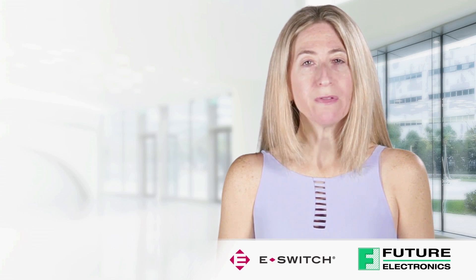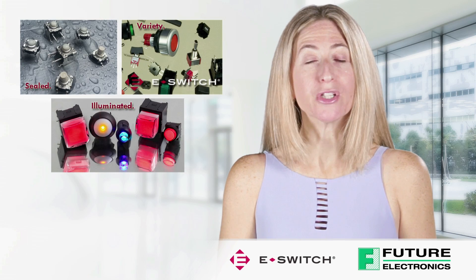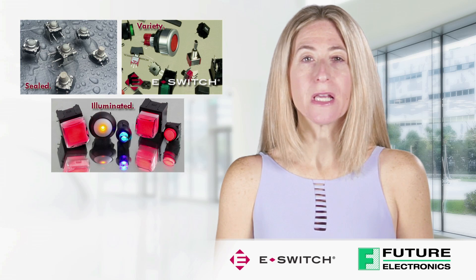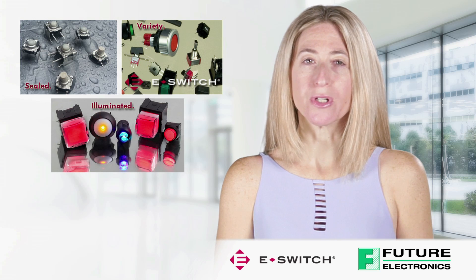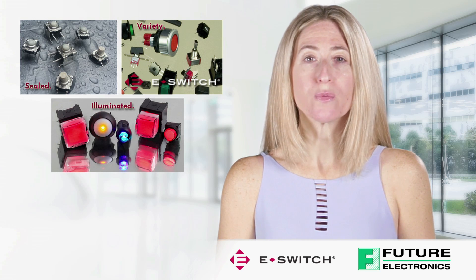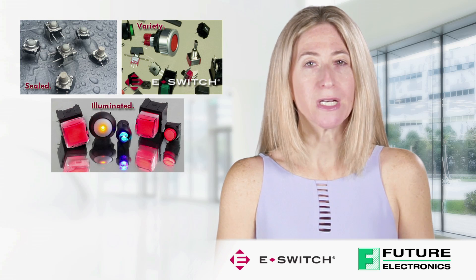Before diving into the two focus products, I will give a brief introduction about Tack Switches. They are commonly used in many consumer electronic devices. They have a small footprint and come in many sizes and gram forces. eSwitch offers a variety of Tack Switches with many different options, from ultra miniature in size with dual LED illumination, to sealed Tack Switches with IP67 ratings.